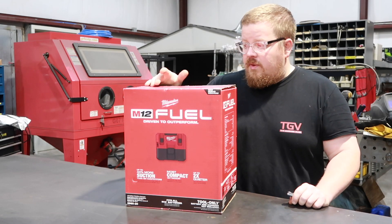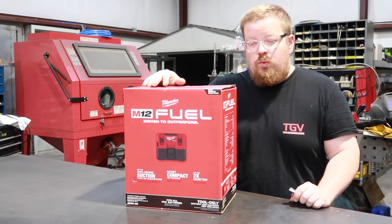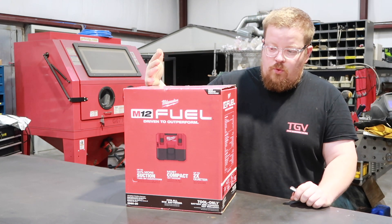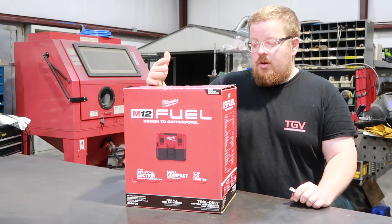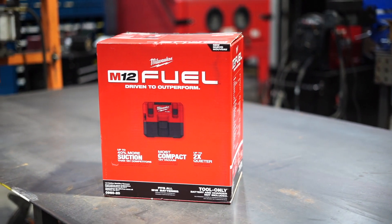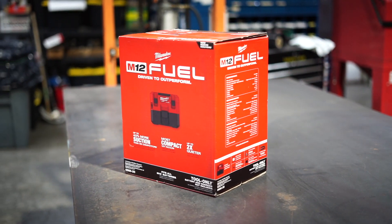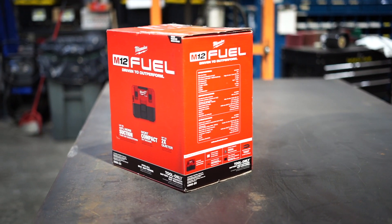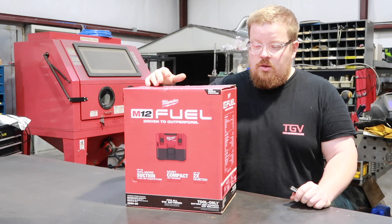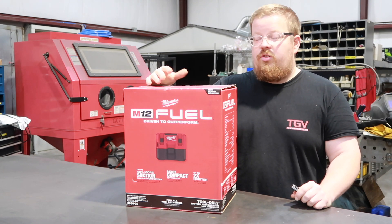Hey guys, welcome to the video. Today I'm going to be showing you this new M12 Fuel mini shop vac that I ended up picking up. I got this for obviously just sweeping up some stuff around the shop. You have small little projects where you don't want to go get out the huge shop vac and trip over cords and hoses. I thought this would be useful to bust this thing out and make quick light work of sweeping up when you don't want to use the actual huge shop vac.